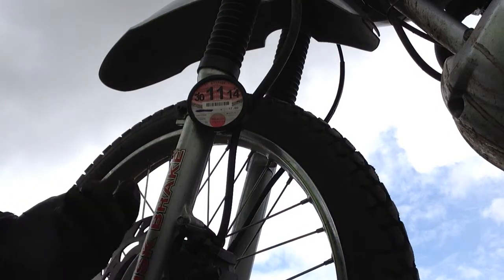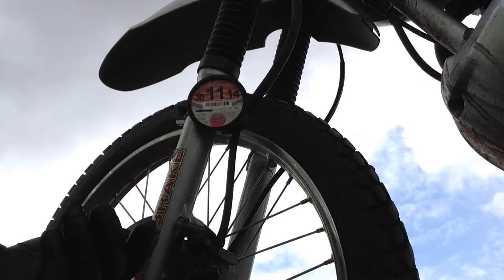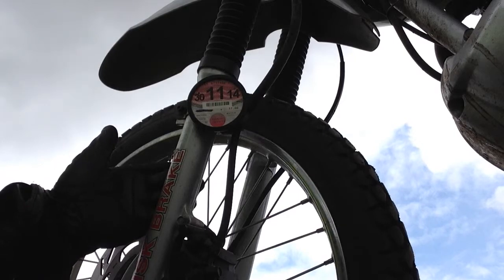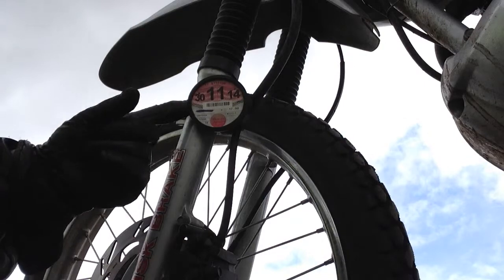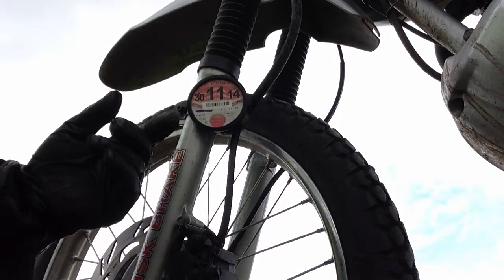I got into motorcycling - well, first motorcycle ownership - a bit late. We got this motorcycle from a friend of ours, a nice little thing to play with. But when it came to taxing it, these things were already obsolete, so I didn't get the pleasure of actually having to change the tax disc on a motorcycle. I've done it on a car, but not on a motorcycle.